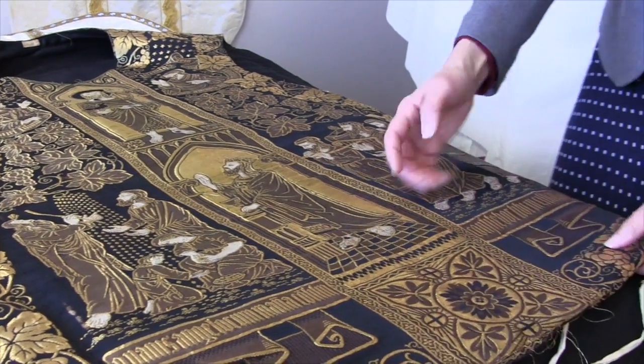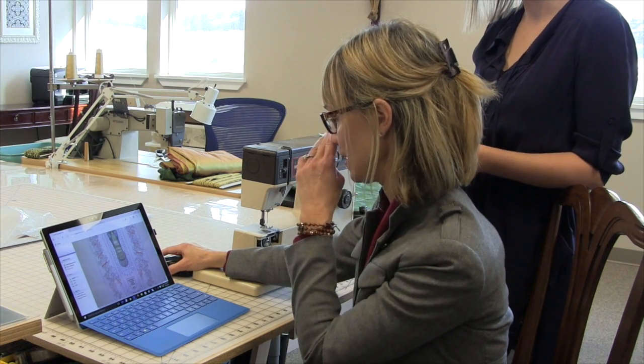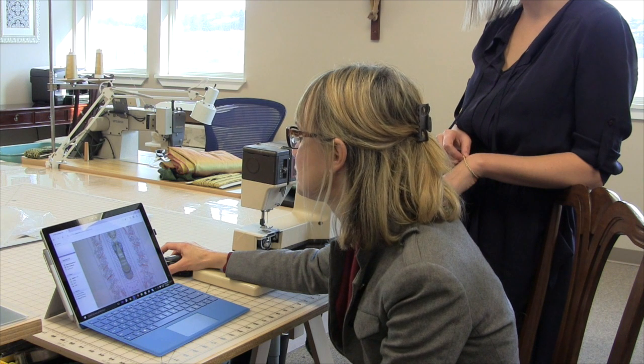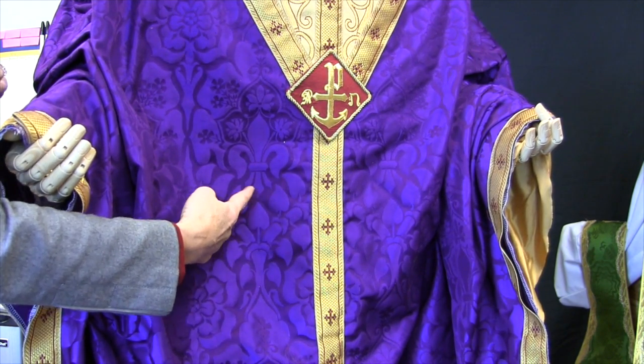So I started to repair a little bit here and there, and then I realized I don't know what I'm doing, and I started to do research on the internet. There's no how-to on vestments on the internet, but I just began to learn more and more about the history of the church, the symbolism in the church, and I just started to fall in love with my faith in a whole different way. The more I learned, the more I wanted to know about the history of the church and why things are the way they are in old cathedrals, and specifically in vestments.